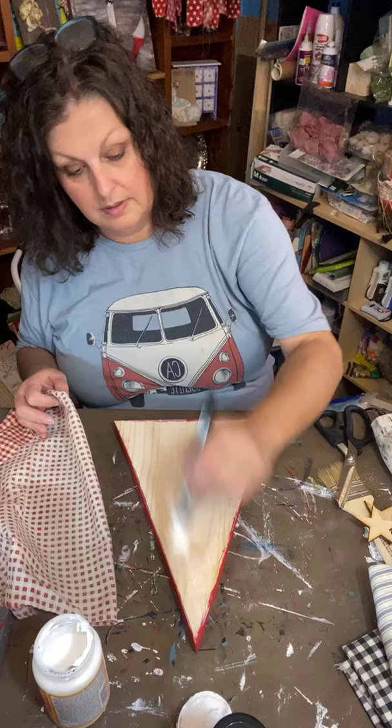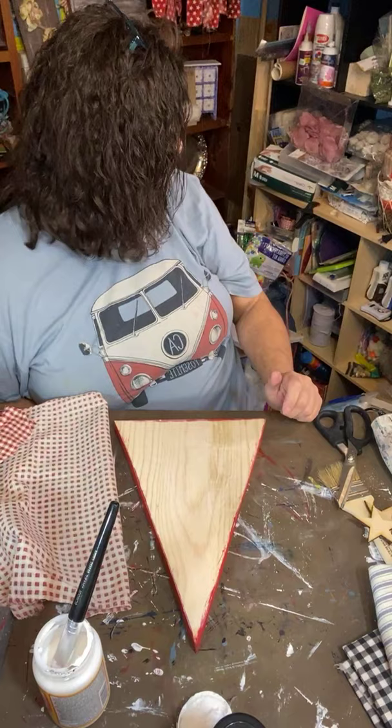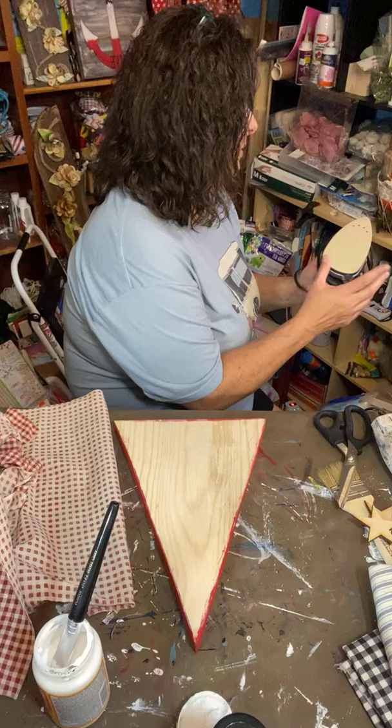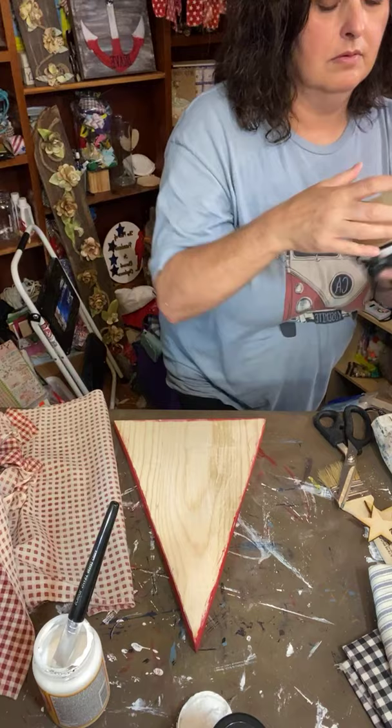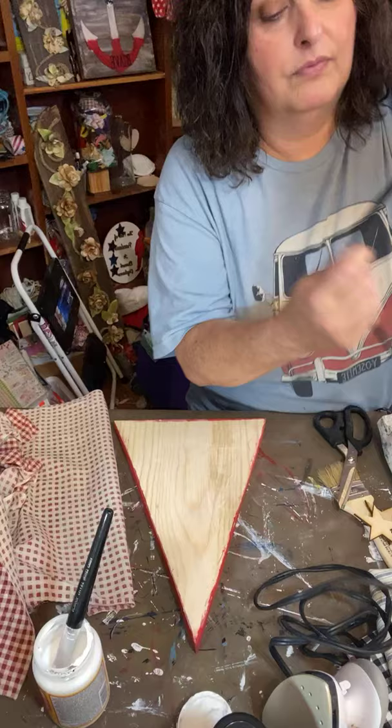Craig had neck surgery — I didn't know that. I forgot to get my iron out. Oh, I got it out but forgot to plug it in! Let me plug it in. Well, I'm feeling pretty good. Let me set it up there so I don't burn myself.